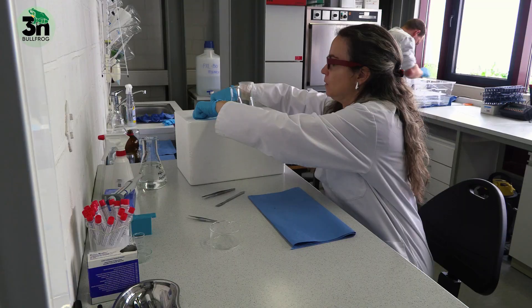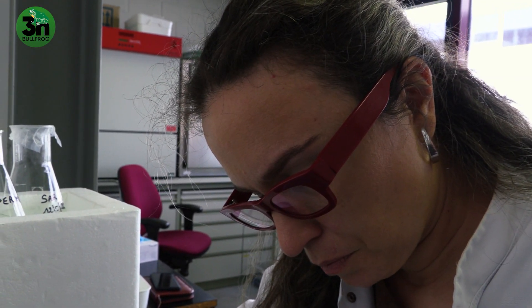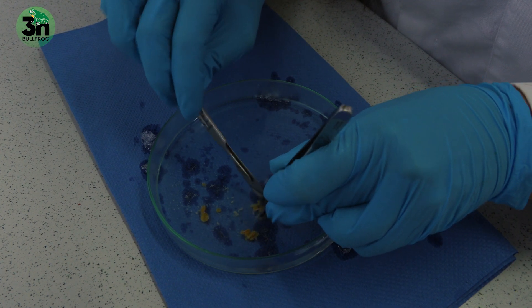In the next step we place those testes in a simplified amphibian ringer solution and we macerate those testes to make the tissue as small as possible and we retrieve all the spermatozoids within that solution.